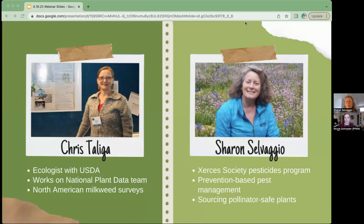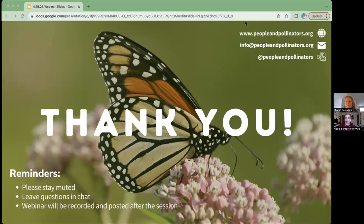Before we jump in, I just want to thank you all again for being here. It really means a lot for a small non-profit like ours to have all of you engaged in our projects. We hope you learn a lot today and become inspired to help make a difference for pollinators in your own way.